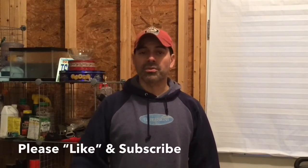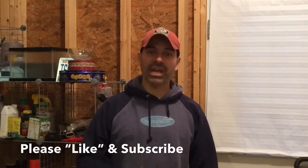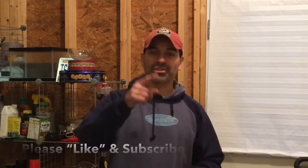We went ahead and tested the transmission line. Everything's fine — no leaks, everything's nice and snug. Please send any questions or comments. We thank you for watching, and please remember to subscribe to this channel, like this video, and we'll see you next time.